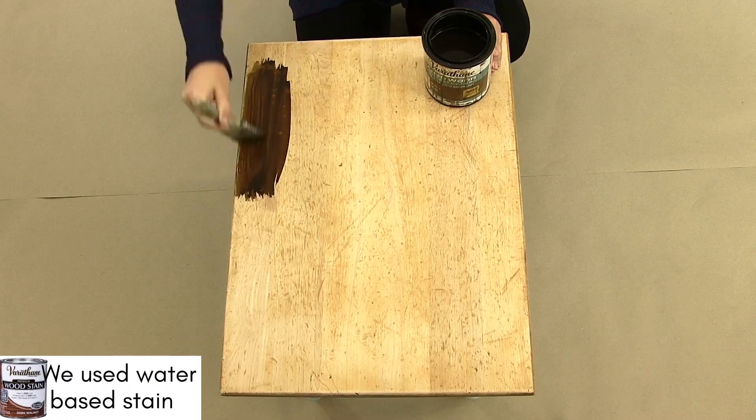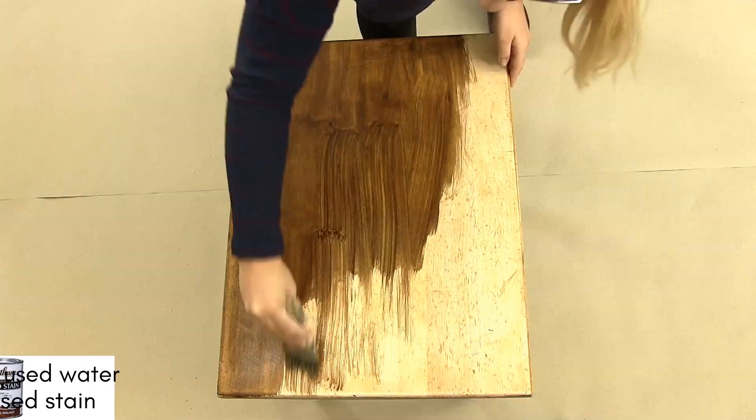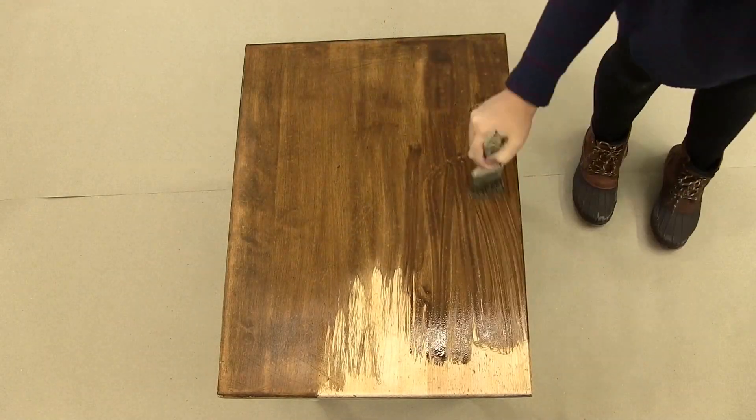Once the legs are fully covered and dry, we are going to move on to staining the surface. Any brand of wood stain is fine, however we highly recommend using water-based stain. The cleanup is way easier and the dry time is faster. Use a chip brush and brush the stain in the same direction as the grain of the wood.